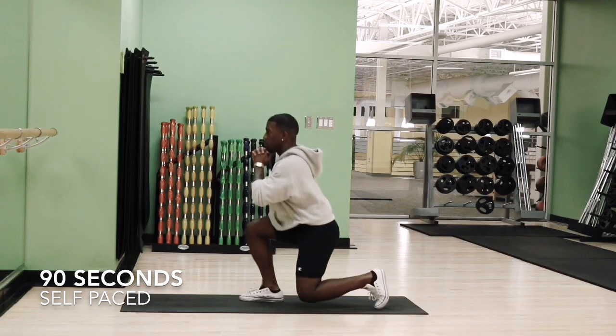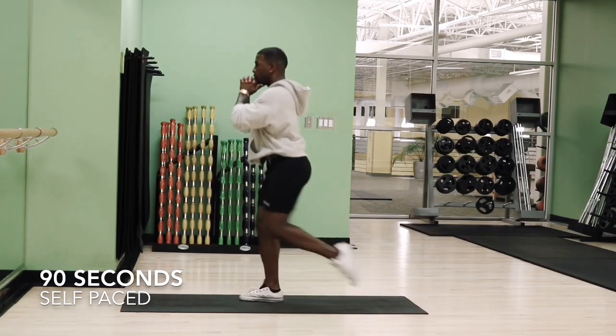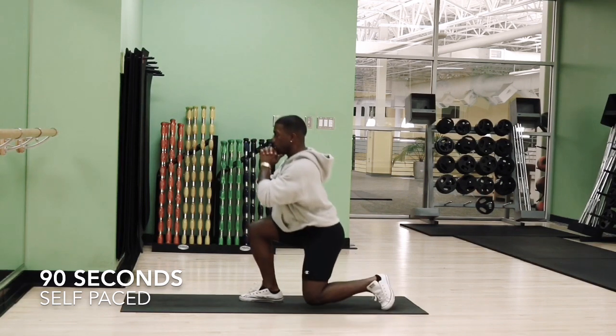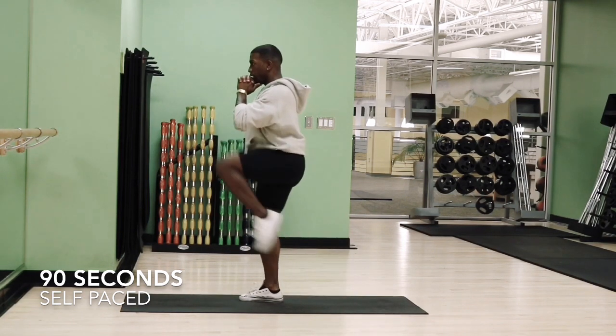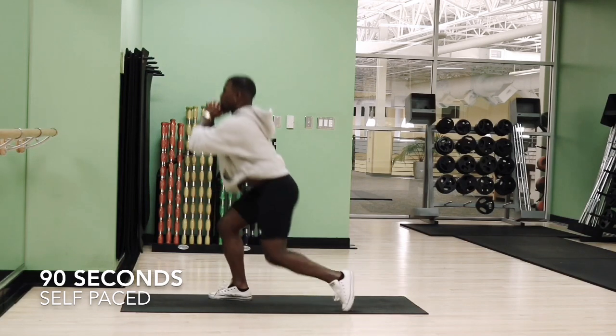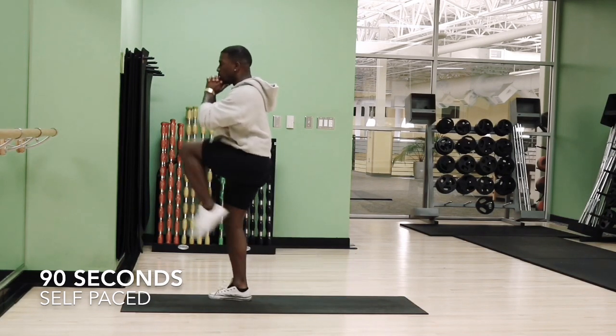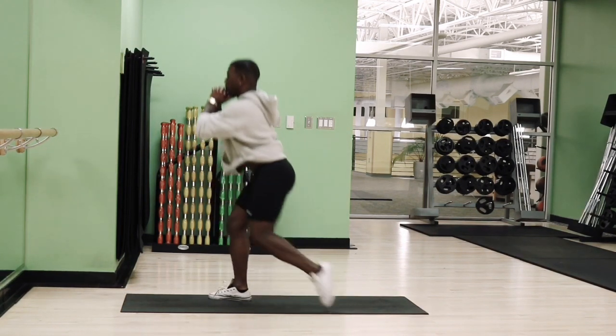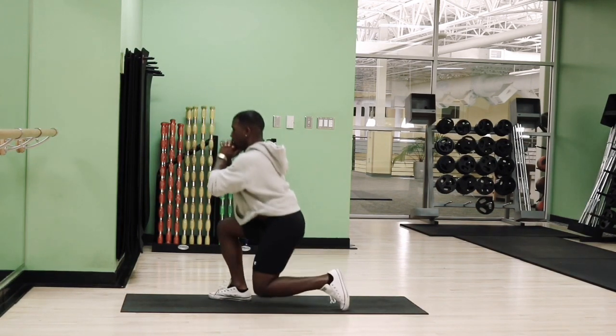Alright, so we're going to start off with these today, and these are just regular lunges with a high knee. What this does is not only does it engage your glutes, but it also engages your core, your quads, and your hamstrings. You basically just want your feet shoulder-width apart, and just try to keep your balance.